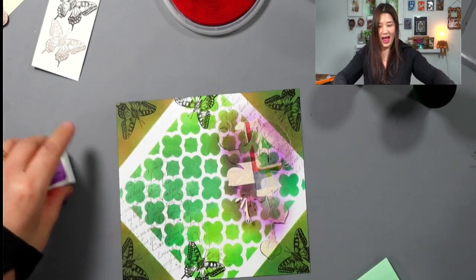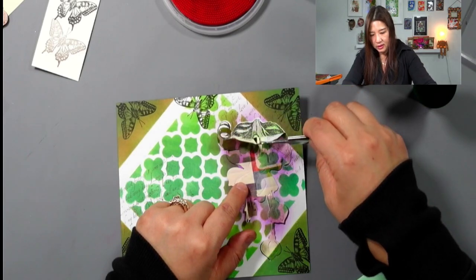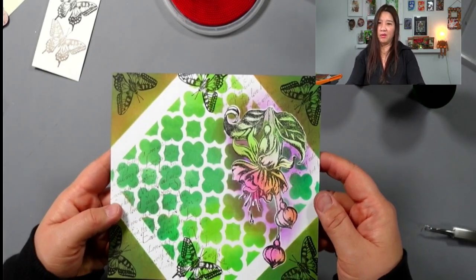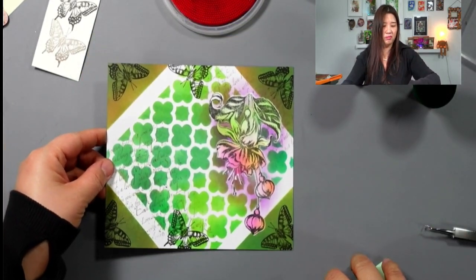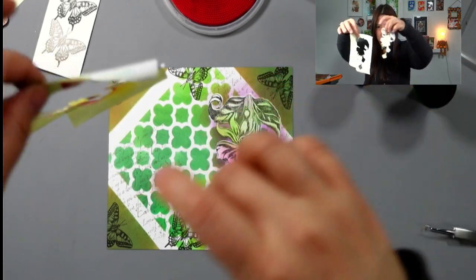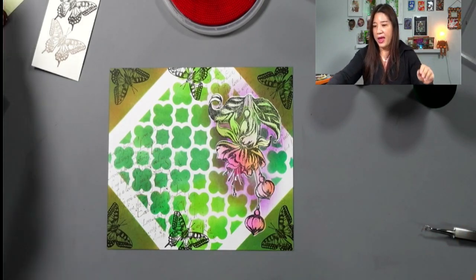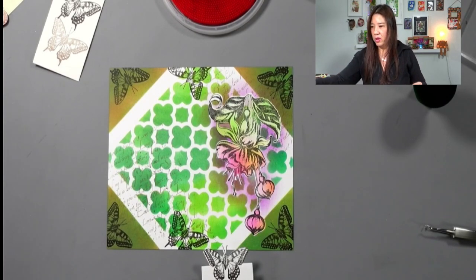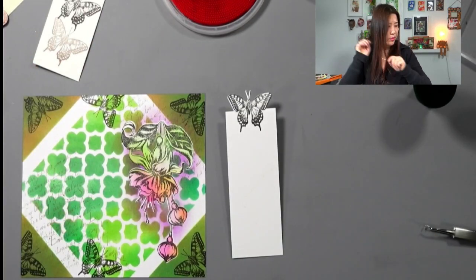I can tell this is so pretty already. That's what it looks like. Isn't that pretty? Isn't this a piece of artwork? I really think it is. And the paper I'm using is just the cheapest white cardstock you can find. These two die cut pieces — put them back and you can use them again. And for this butterfly — because it's too small — I'm going to color it with markers. I'll be right back.